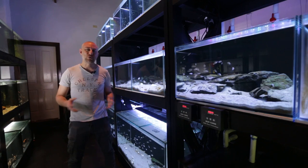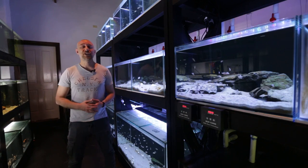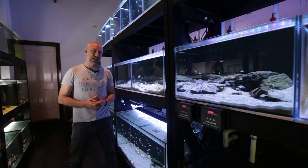G'day guys, Jason here. Welcome back to my fish room. So in this week's video, we're going to be doing a review of an internal power filter.